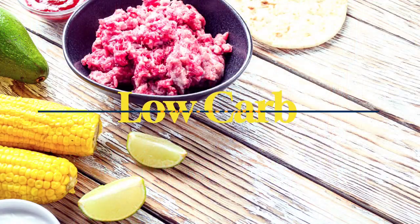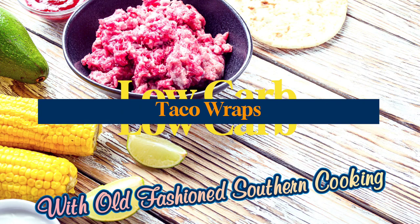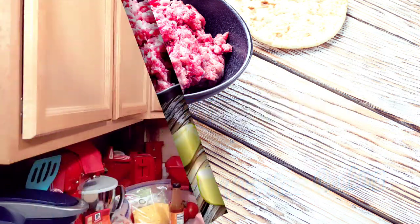Hey y'all, today I have got the perfect low-carb taco wraps — they are absolutely delicious. So if you're watching your sugar or maybe you're diabetic, this is the video for you, and that's what we're gonna do today on Old Fashioned Southern Cooking. Welcome back once again — I've got another delicious recipe for y'all.